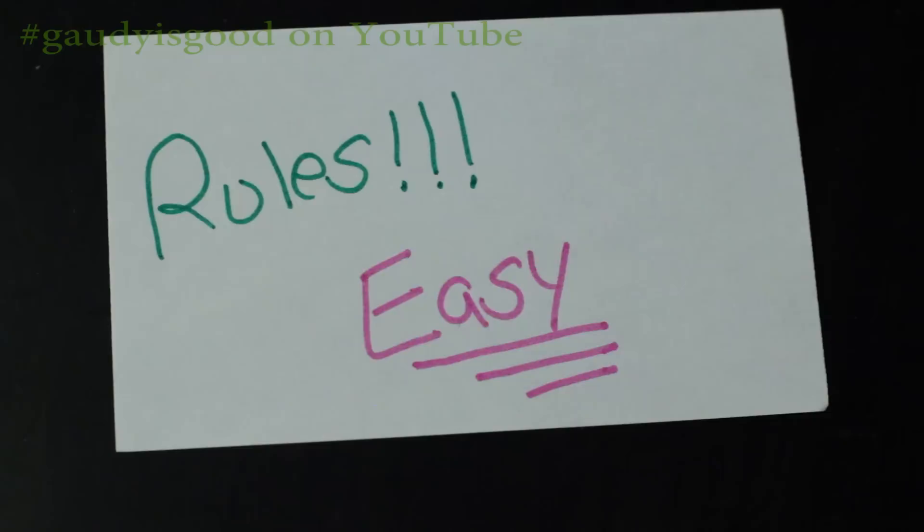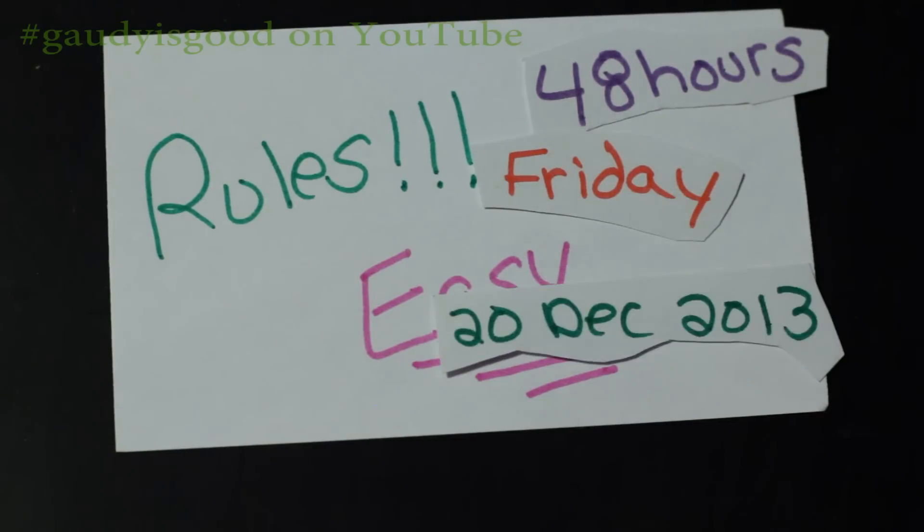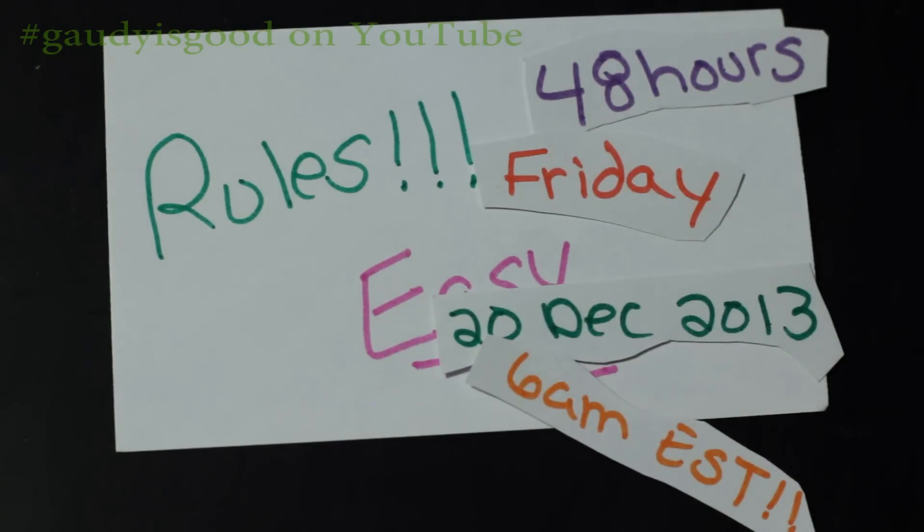What I'm going to need for you to do is contact me via the YouTube email system from your particular account. You have 48 hours to contact me, so let me check my calendar here.